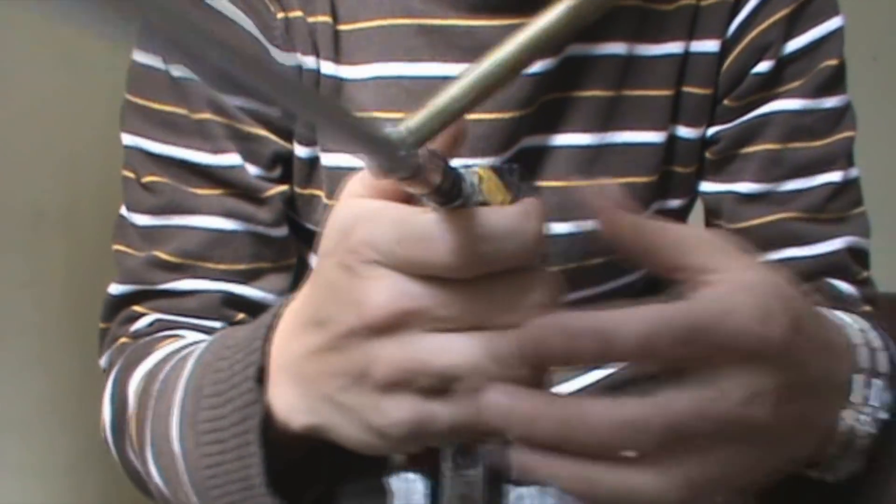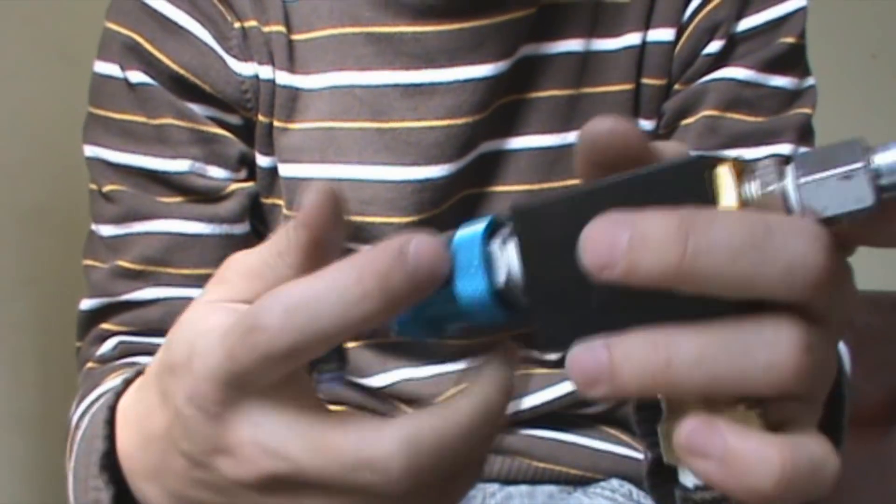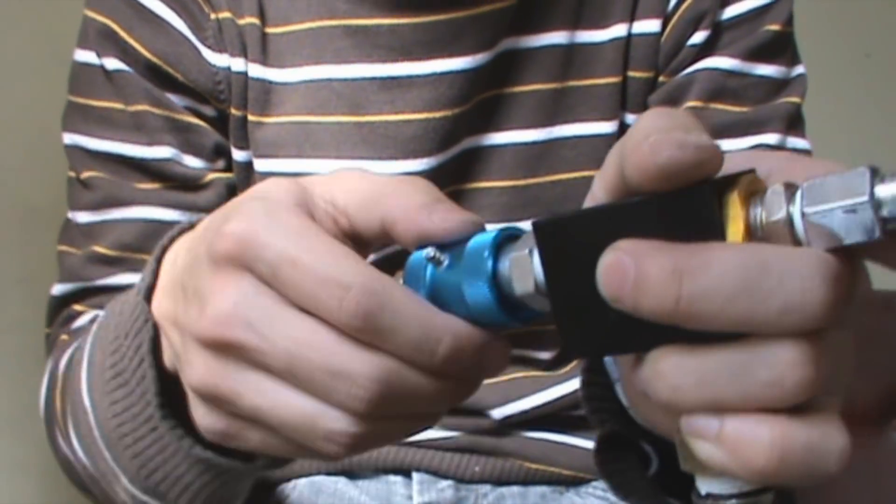You now have a semi-automatic air gun. Now let's test if it works. Let's do this.